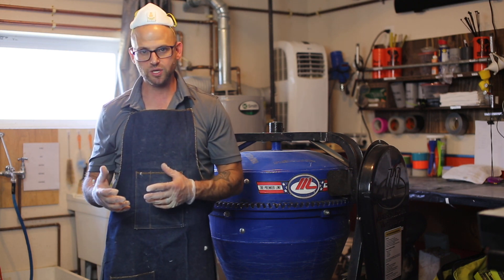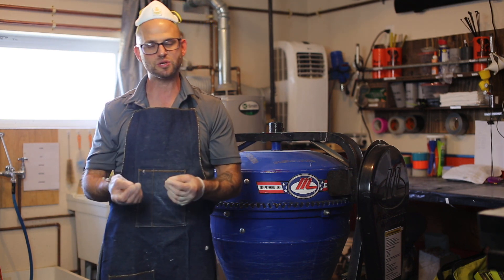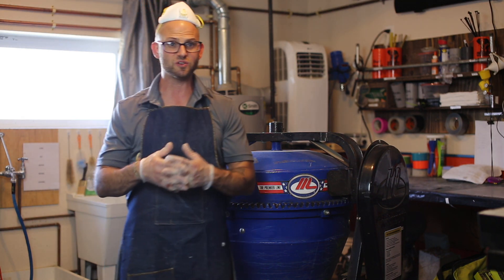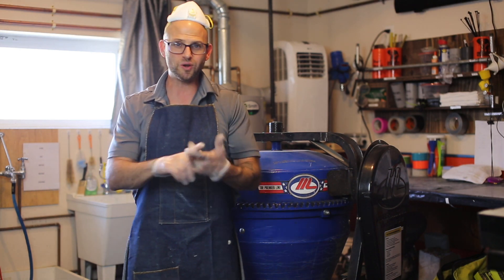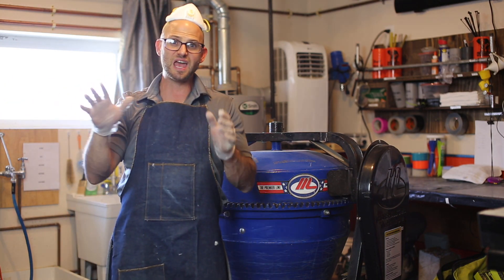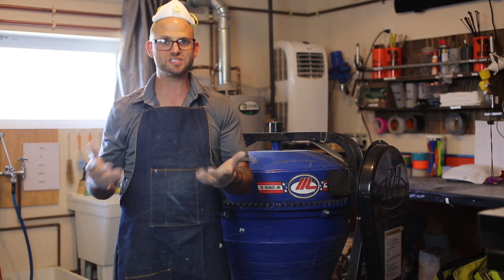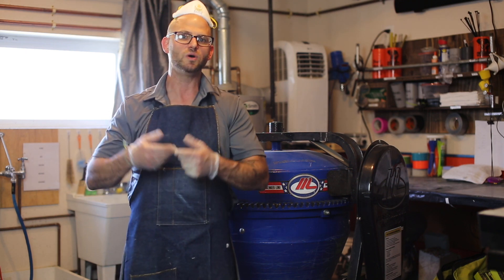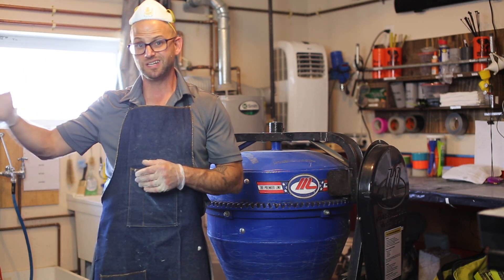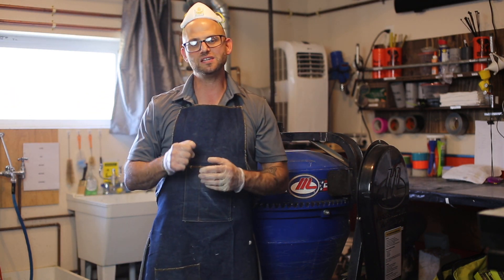I started getting into self-consolidating concrete back in the 2005–2006 timeframe when we had just started getting high-range water reducers into the Denver, Colorado market. We were using polycarboxylate-style high-range water reducers to create these self-consolidating concretes, and unfortunately we had no clue what we were doing — one rock, one sand, a whole bunch of powder, low water-to-cementitious ratio. We'd throw in a lot of high-range, and if you added a little bit of water the whole mix would segregate, which was the worst thing that could happen. Those early concretes were on the crappy side.